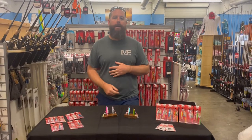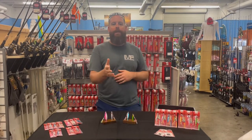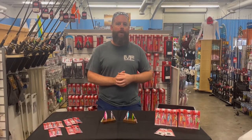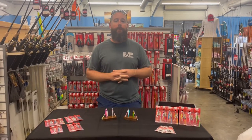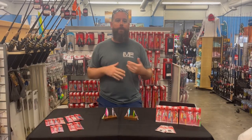Hey guys, I'm Edward with Everything Kayak. We're gonna walk through some of the micro jig options from Catch. Before we get into that, remember if you want to keep up on what we have coming out, hit the notification bell and subscribe. If you want to dig through all the stuff we have going on in the past and coming up in the future, give this video a thumbs up.